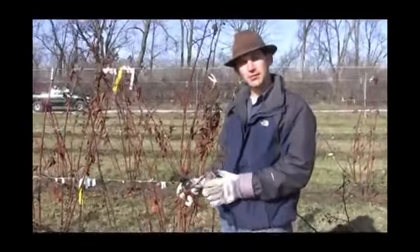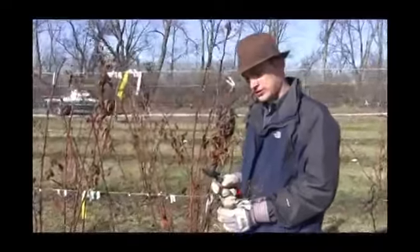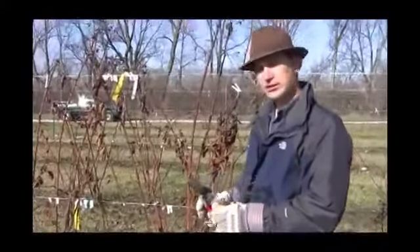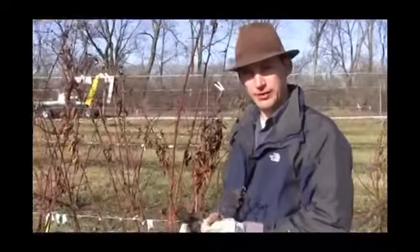Hi, Felix here with Gurney's, and today we're talking about blackberries. We've had a winter here this season that was a little hard on these canes. This happens to be Prime Gem, which is one of the new primocane fruiting blackberries.